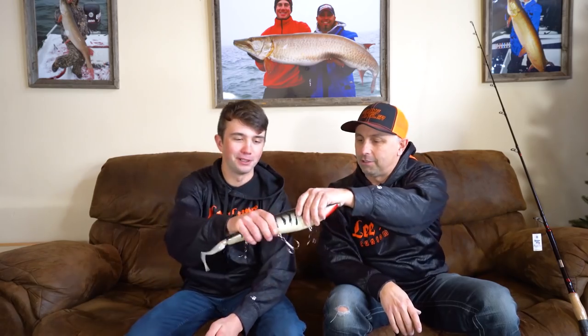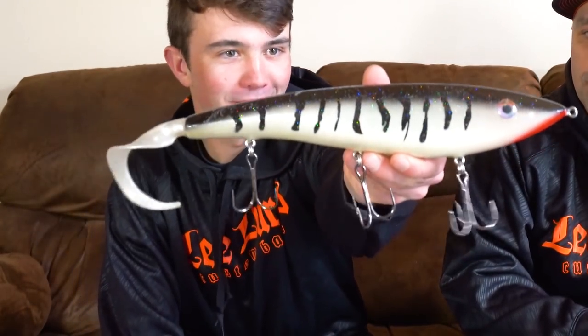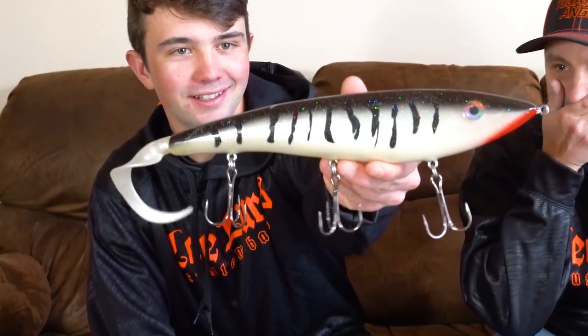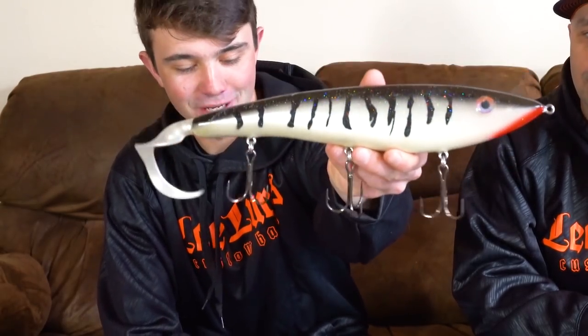There's a big lineup here from Chaos Tackle, so let's dig in. Starting with the bigger one — this is the Shum Moby, a 14-inch glide bait. It's bigger than a ruler. Gigantic. It's definitely big, and apparently it has some really good action.